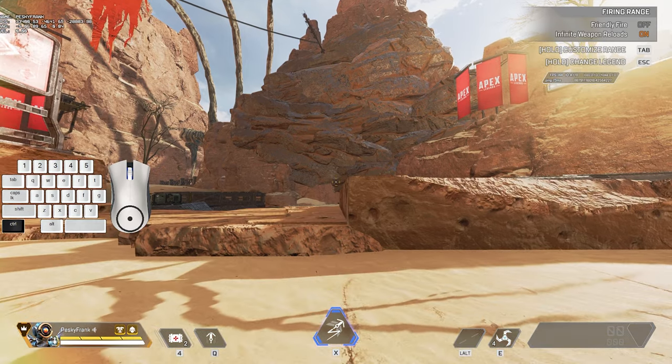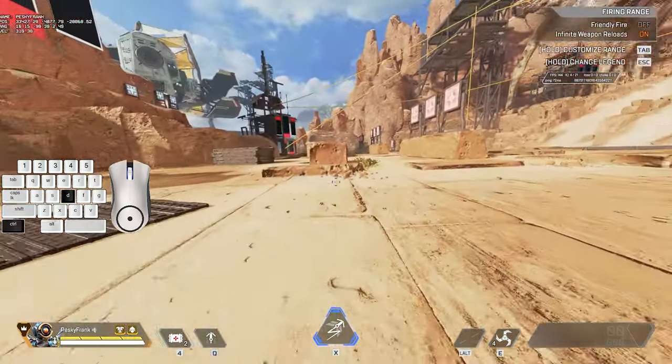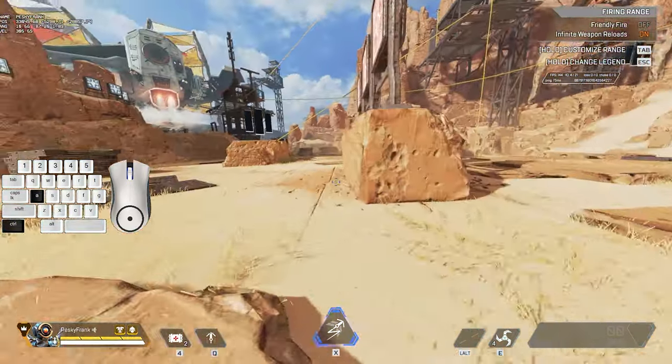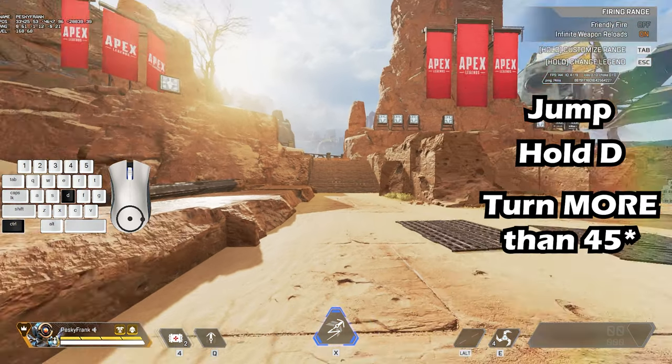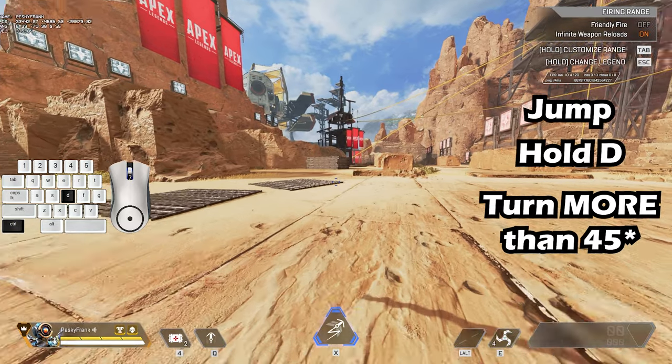This is actually super cool — you can start b-hopping from a crouch position with zero speed. In order to do this you need to hit jump, hold A or D, and turn your screen more than 45 degrees from your starting position, then bunny hop.